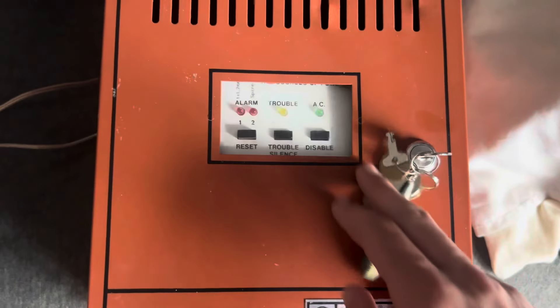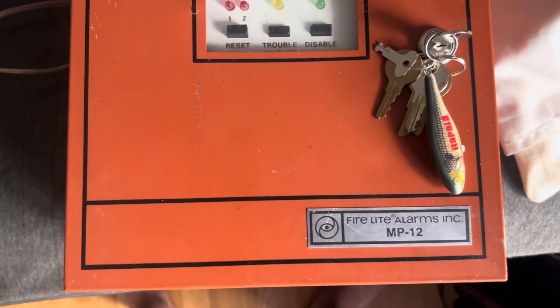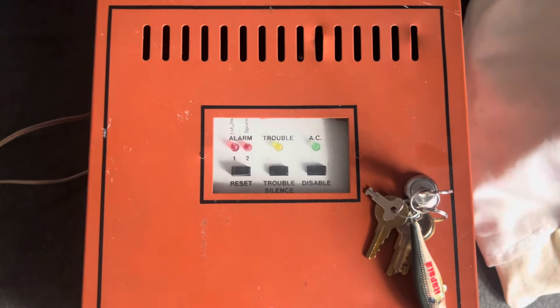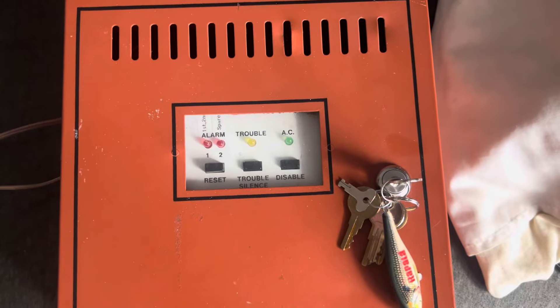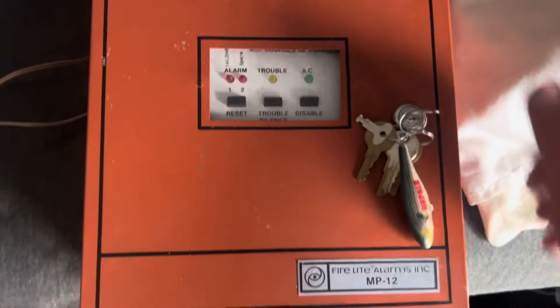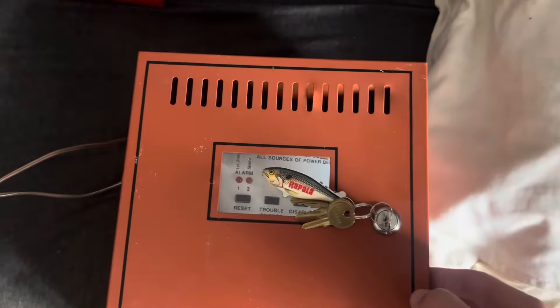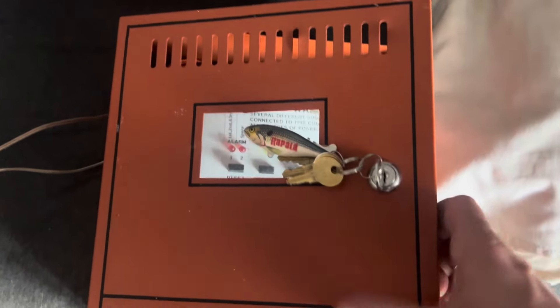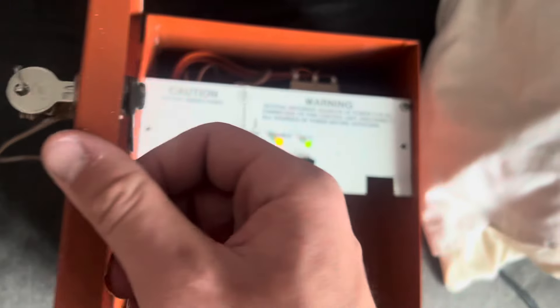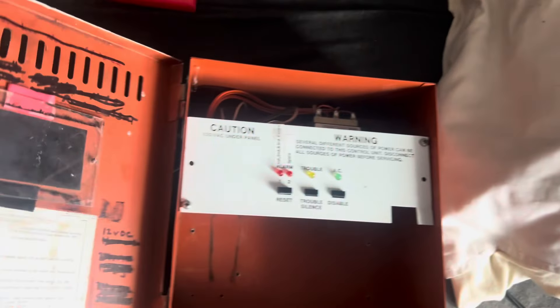Another new panel to demonstrate — it's a Fireline MP12. Some of you may remember I had one of these a couple years ago, sold it, and now I've got another one. It's an older one, as you can tell by the front, and it's been weathered — it's more of an orange color than the red it usually is out of the box.